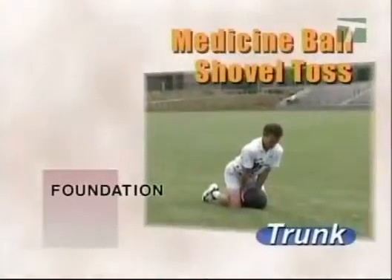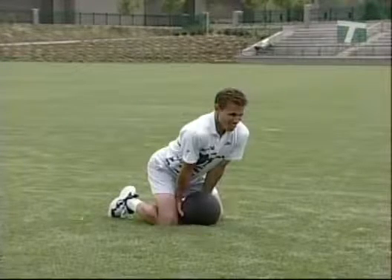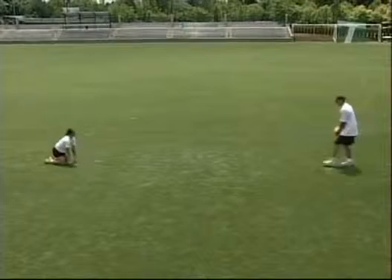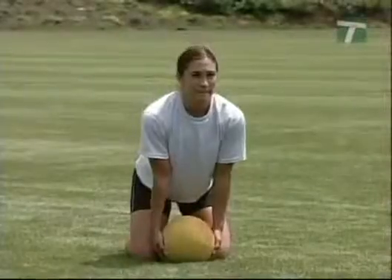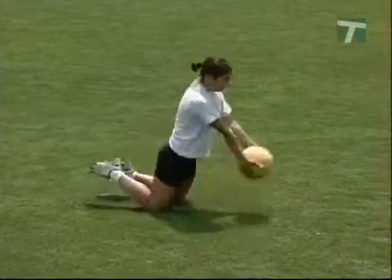The shovel toss drill helps develop an athlete's explosiveness out of the blocks or a stance. Athletes use a five to fifteen pound ball. Begin on both knees and place the ball on the ground. Keep the chest out, hips high and back, and position the shoulders in front of the ball. With the arms relaxed, toss the ball in a line drive as far and as fast as possible, by quickly thrusting the hips and extending the trunk. Execute a scooping or shoveling action, ending in a push-up position. Emphasize a full extension of the hips and shoulders.